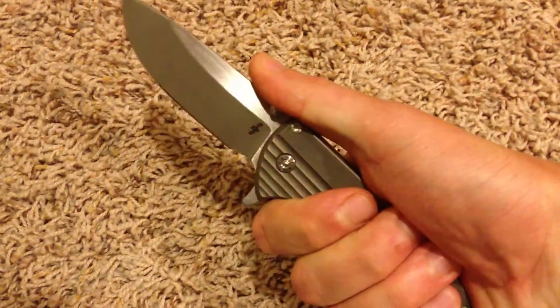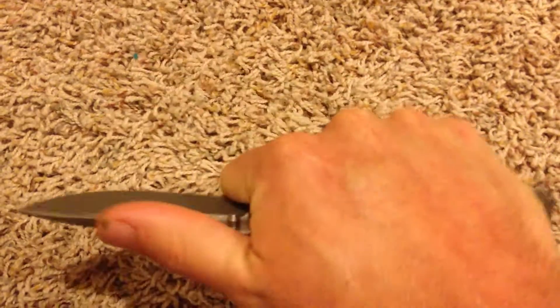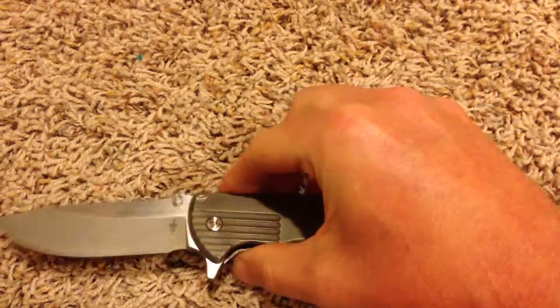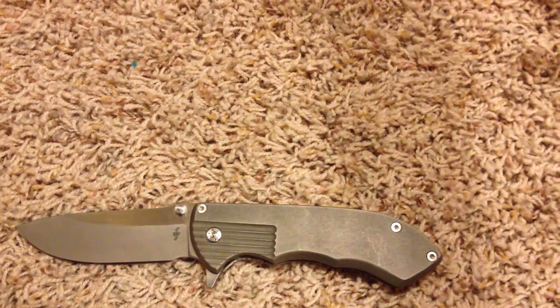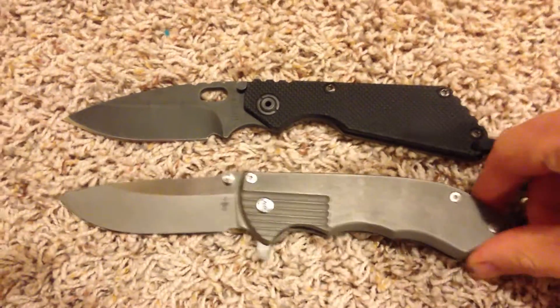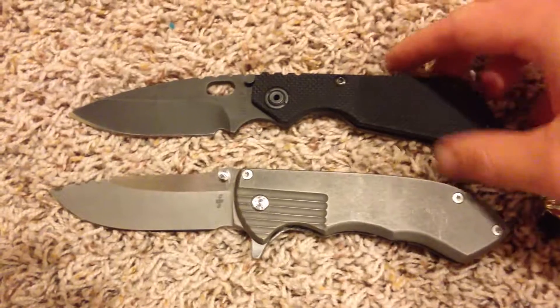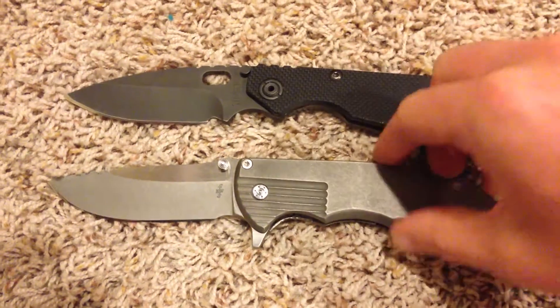So far the grip on this thing is super comfortable in the hand, and even better, the choke-up on the choil feels great. It definitely feels better than most of the other knives with choils I've had — Striders, like the SNG right there. It's right about on the same size as the Strider SNG.